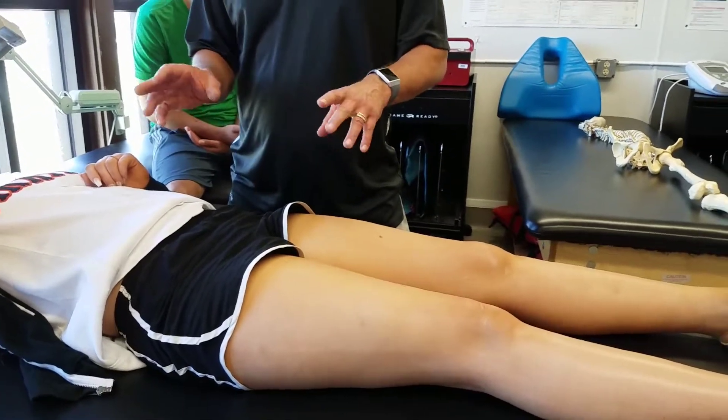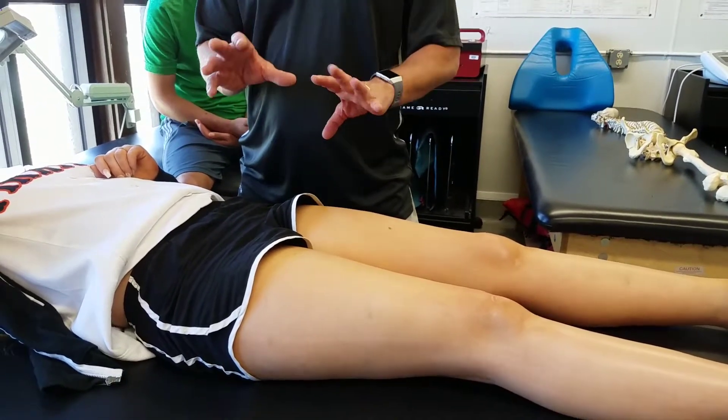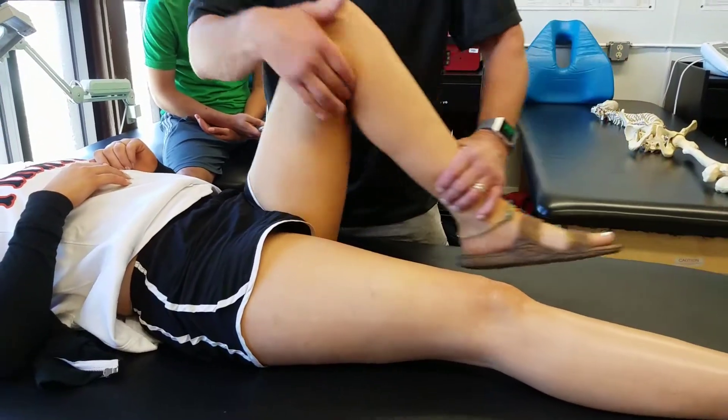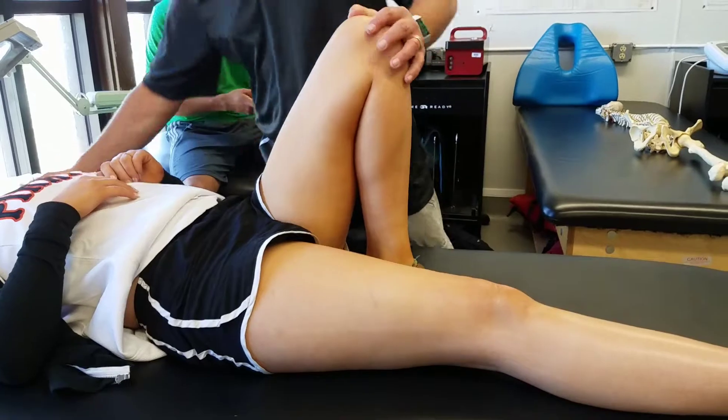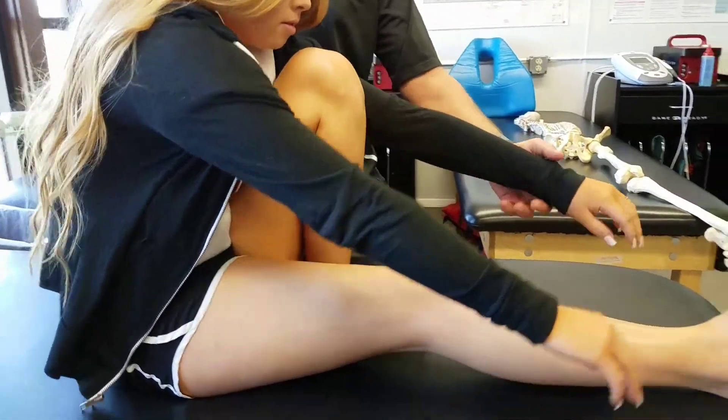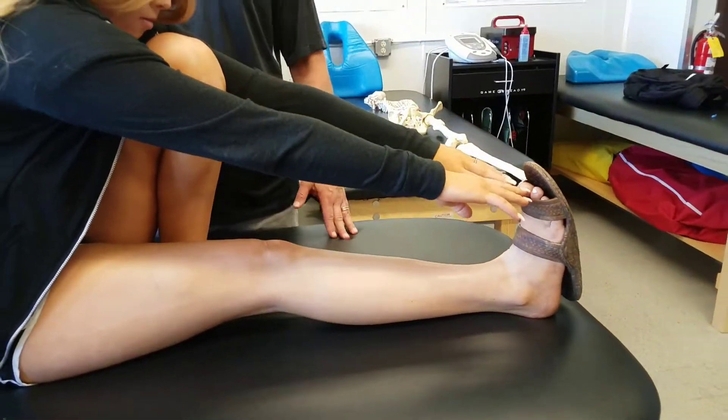There are a couple of ways to test hamstring flexibility or contracture issues. One way is to start with the leg in flexion like this — it kind of locks their pelvis — and then you measure by having them reach towards their toes. They should be able to reach their toes.